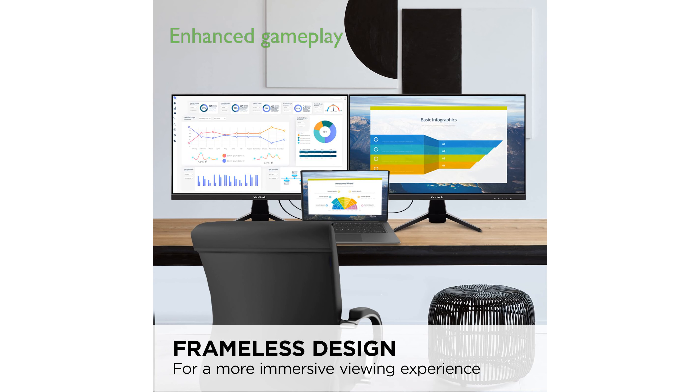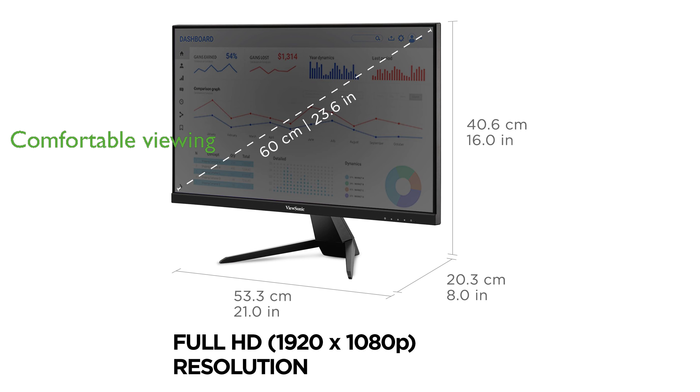Gamers will appreciate the 75 Hz refresh rate and 3 ms response time, which enhance smooth gameplay. The inclusion of flicker-free technology and a blue light filter allows for more comfortable viewing, reducing eye strain during prolonged use.